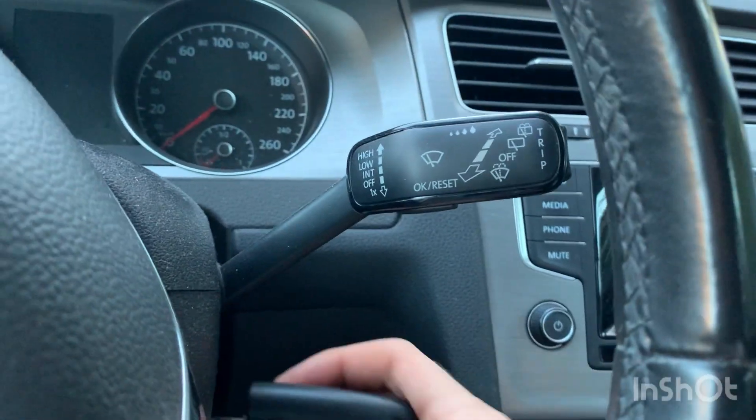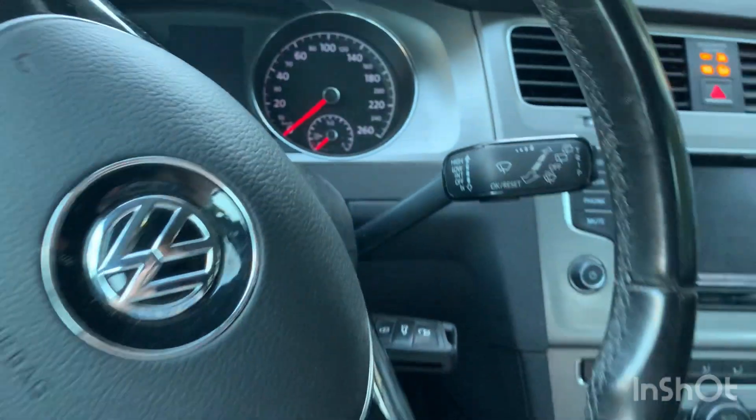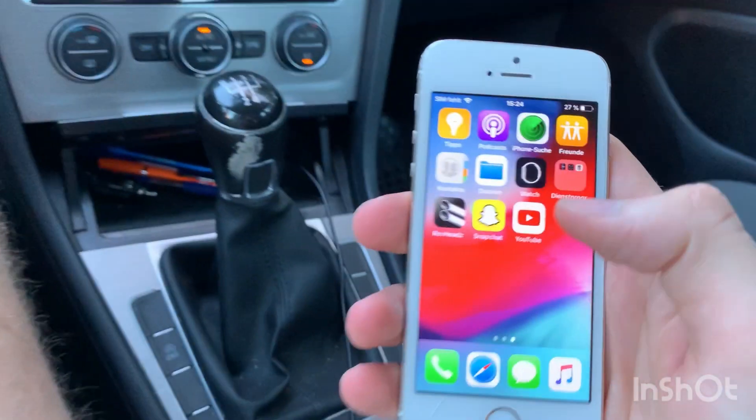Then you have to start your car completely with the motor on and start the app.